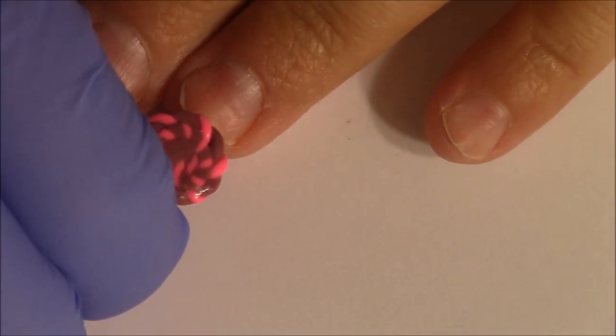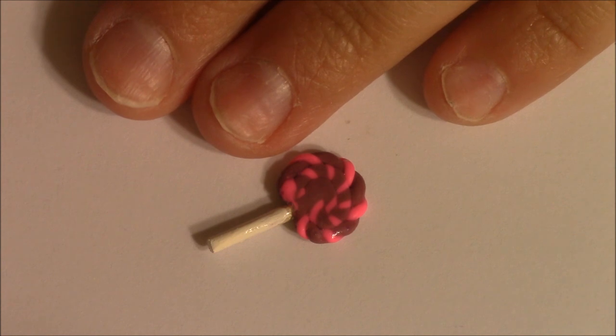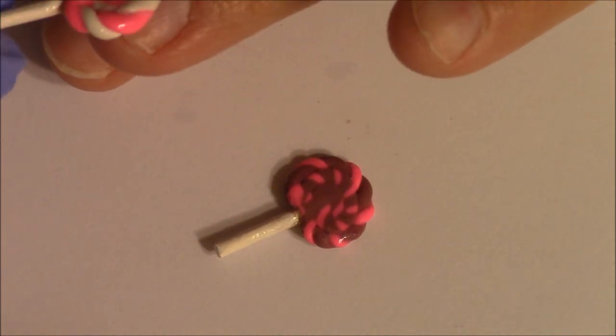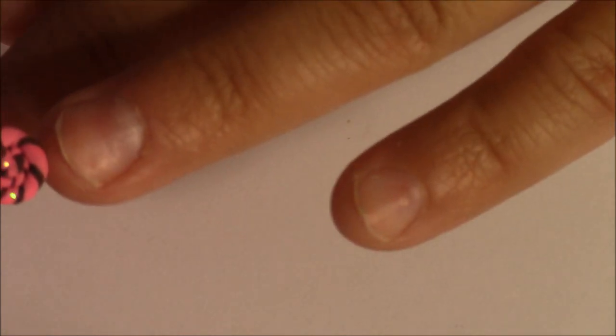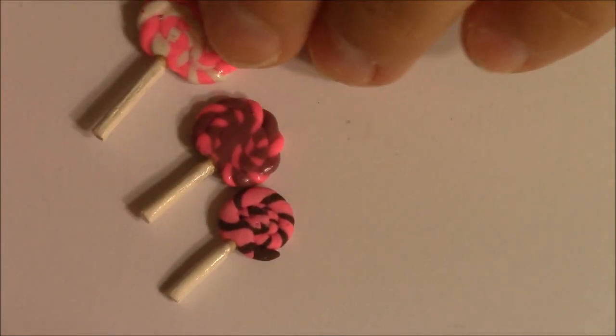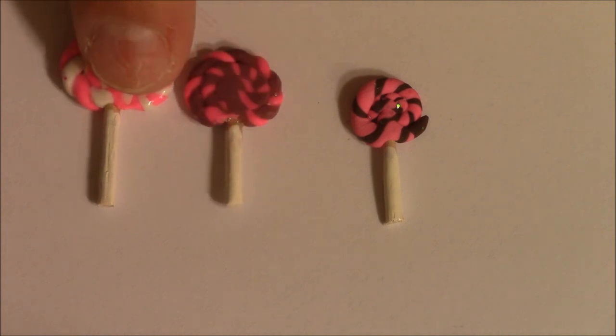Here are the lollipops — these are a little big, but I have a nail on so it's not too big at all. I like big nail art, so it doesn't bother me. I did make a real tiny one that I haven't glazed yet, but you can see the difference: this one's small, this one's medium, and this one's large. So I'll show you really quick how to make these — it's really simple.